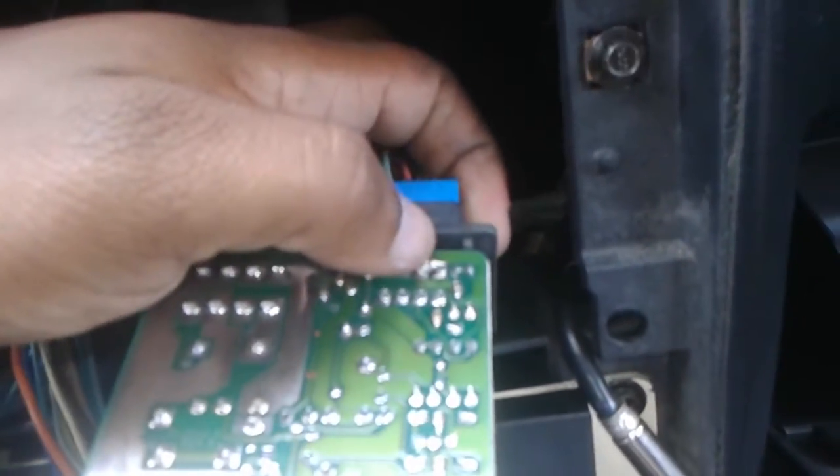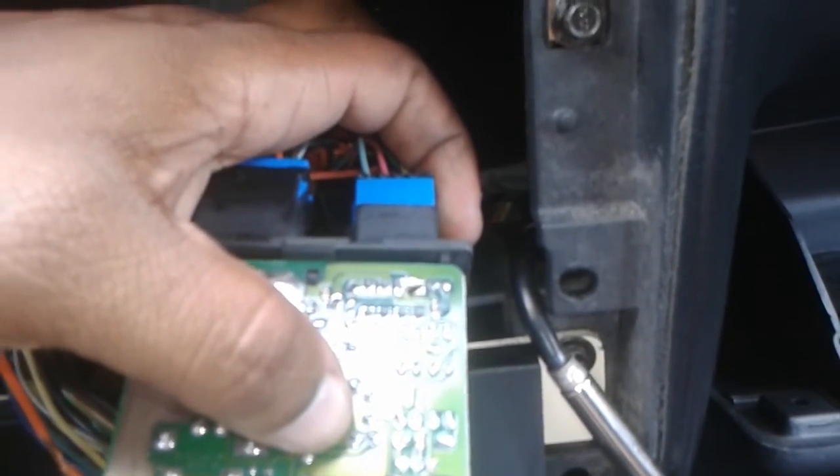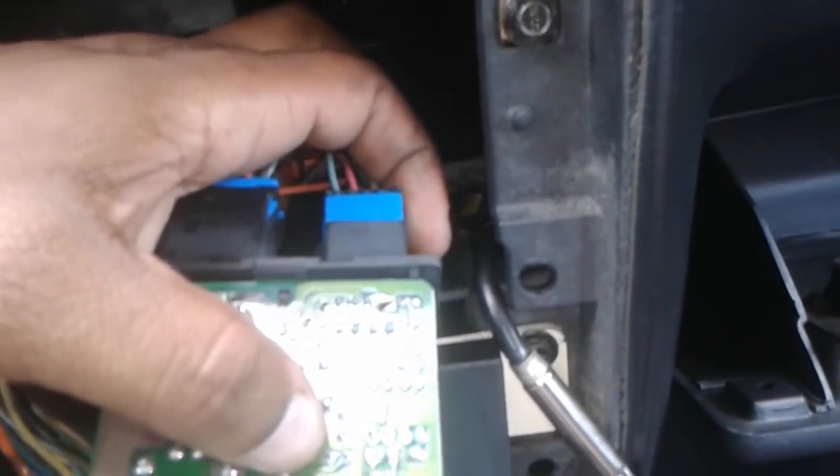It just slides off. All you're going to do — focus — is bridge A and B. See that lump of solder right there where my thumb is? That's basically just bridged. They say put a wire, but you can put a lump of solder like I did.